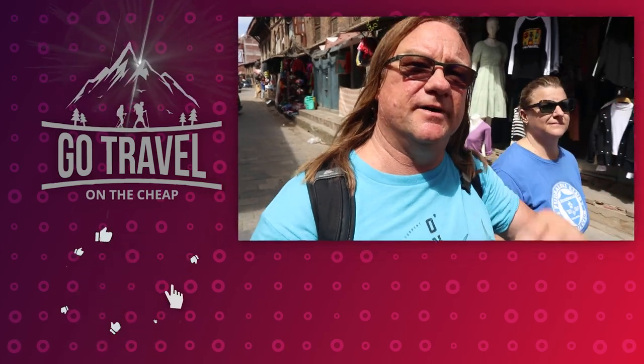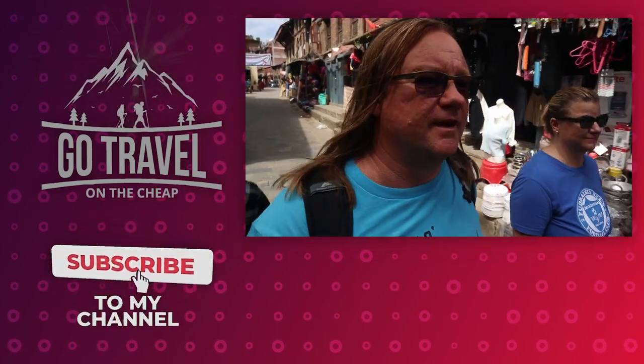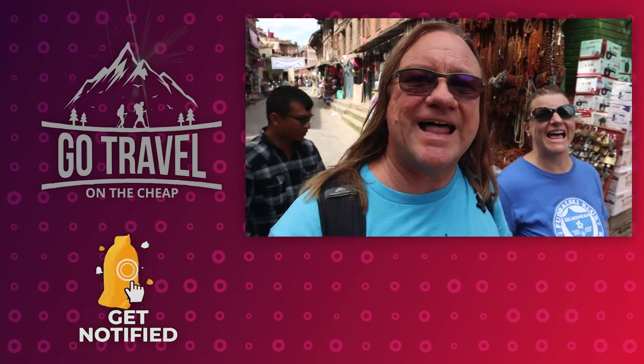We want to thank you guys for watching our video all the way to the end. If you would, hit that subscribe button and share it with a friend. And as always, thank you for living life.